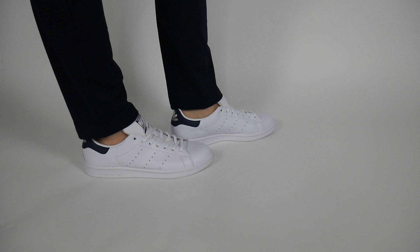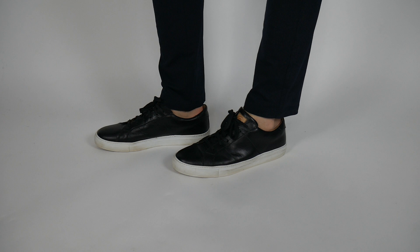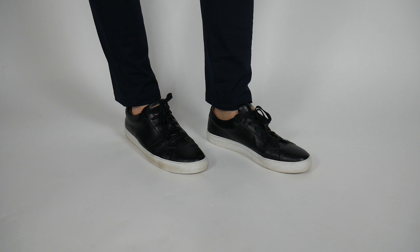You can absolutely feel the difference in quality between the two shoes, and that is why you're paying the price premium for the Greats over the Stan Smiths. You could essentially buy two pairs of Stan Smiths for one pair of Greats, but I would rather have one much higher quality product than a bunch of slightly lower quality products.